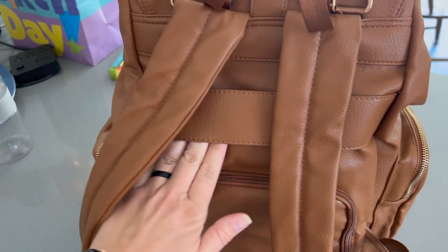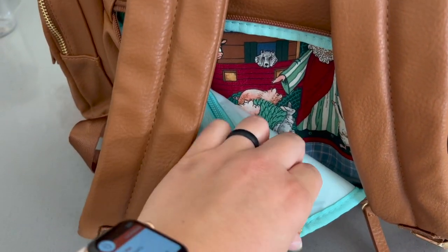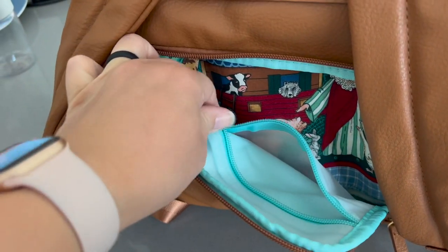They have nice cushioned straps, and if you're using this for a trip they have a luggage strap so you can put the handle of your carry-on through it — useful because when I'm walking around carrying multiple things it's usually my back that hurts, not my arms. So it's nice you don't necessarily have to wear it as a backpack. On the back of the backpack there's a little zipper that lets you access the inside main compartment — it feels waterproof, so you could store your phone there if you're going to tuck it away at church, protected from any spills.